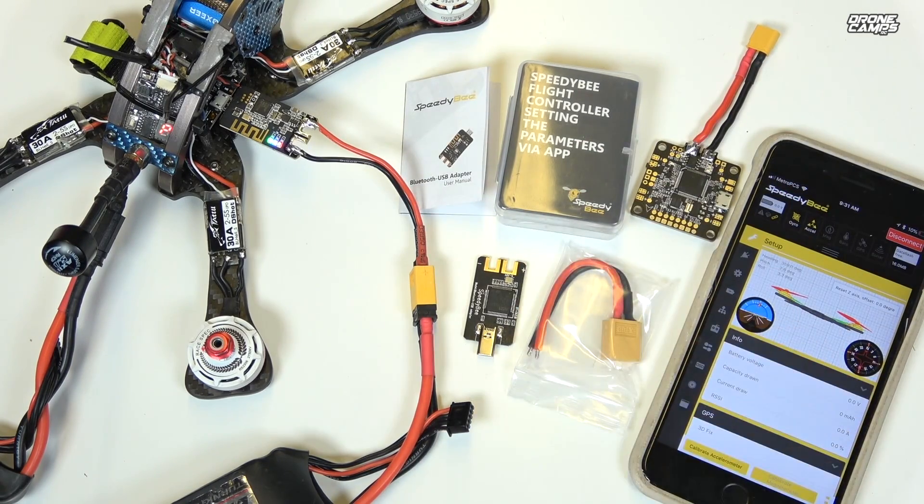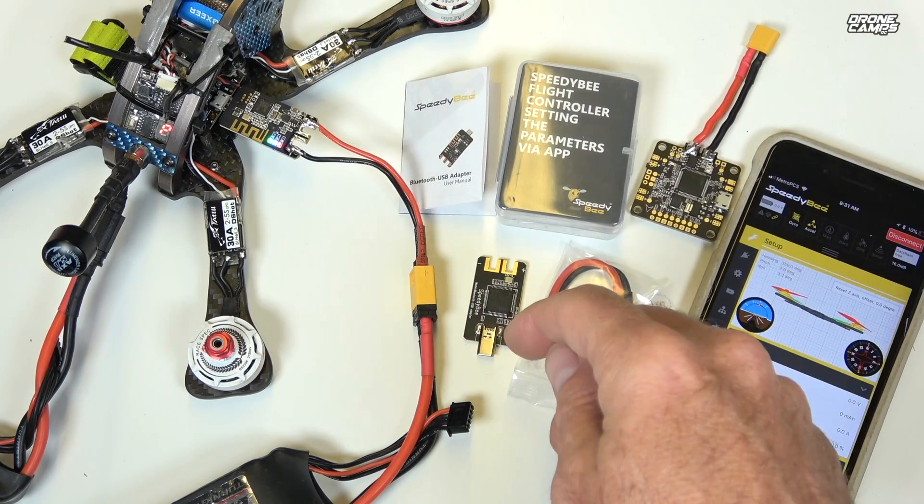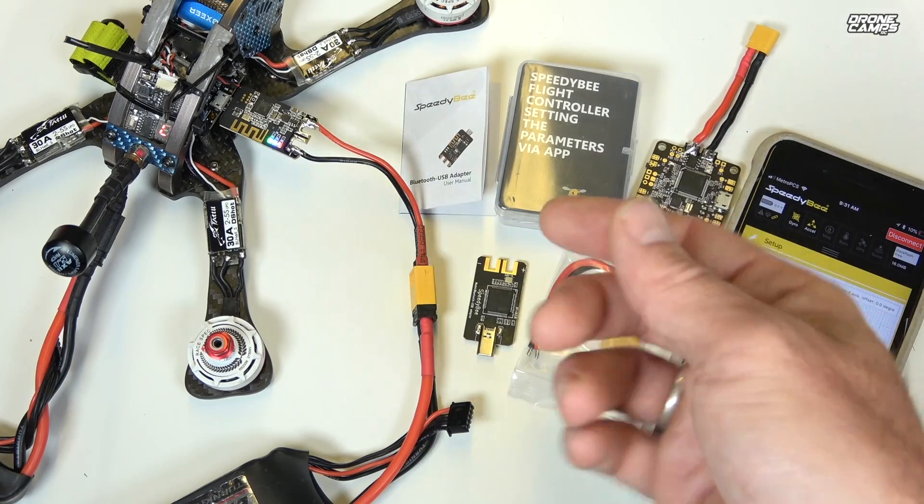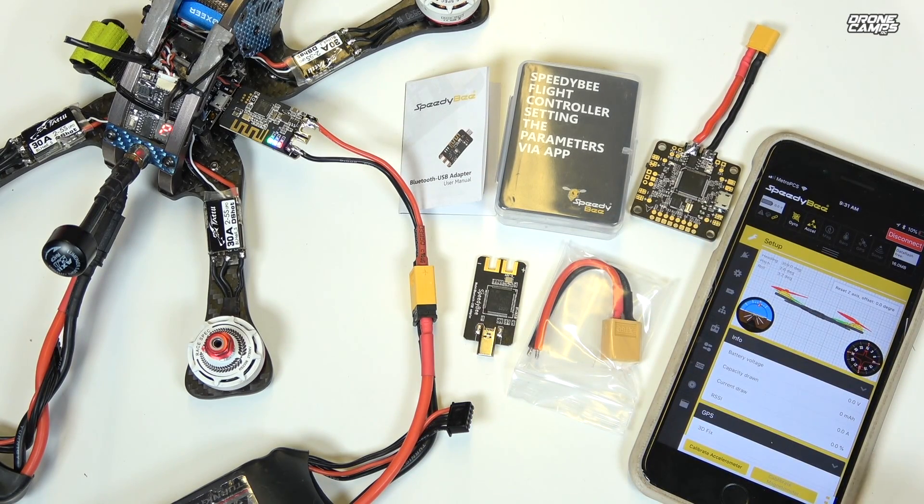I'll put links below to their flight controller with built-in Bluetooth and this USB adapter. I'm definitely going to keep three or four of these in my field box because I don't always have a laptop with me — this saves a lot of weight in my flight bag. Thanks for watching Drone Camps channel, I'm Justin Davis, have a great week and I'll see you on the next review!